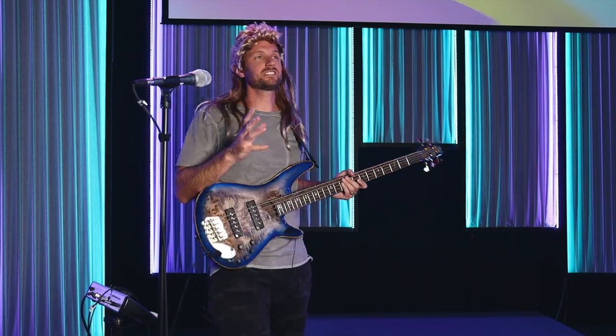Everybody else ready? Well, just in case somebody else forgot, how's that song go again? I got you.